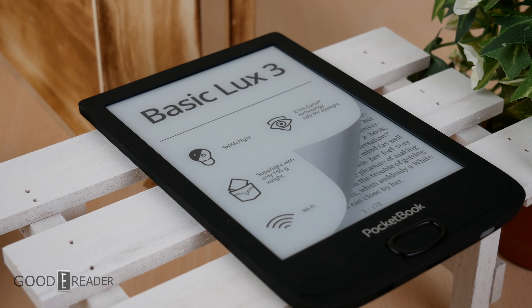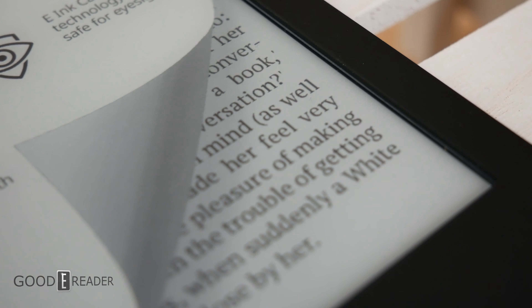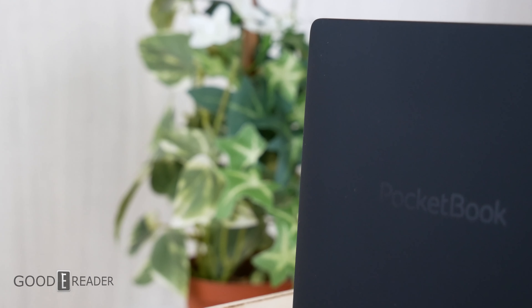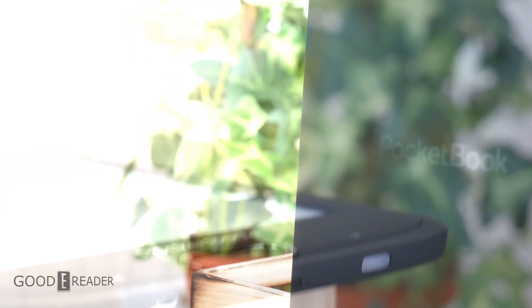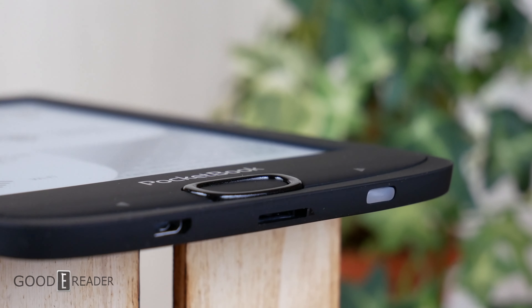It's bad because there's a lot of units, but it's good because there's a lot of choice, and this one is less than $100. It features an e-ink Carta display at 1024x758 with a smart light and a dual-core processor, and it only weighs 155 grams, which makes it one of the lightest e-readers in the modern era.